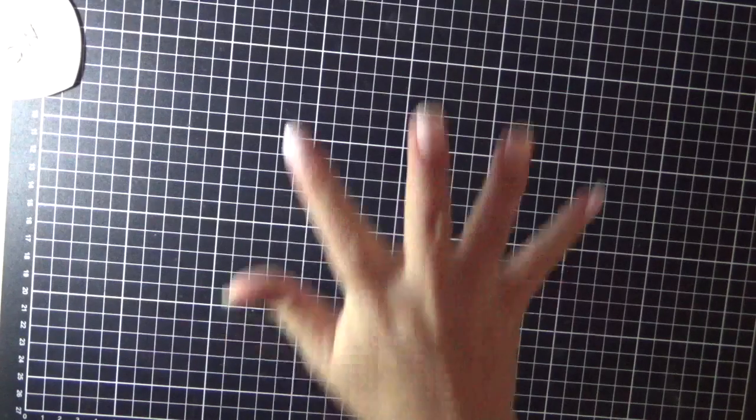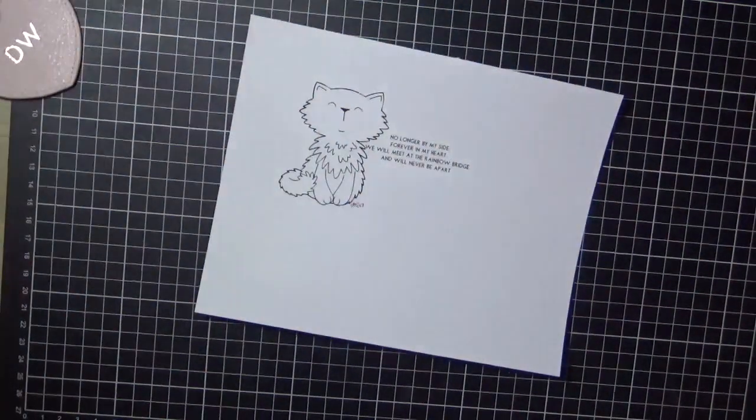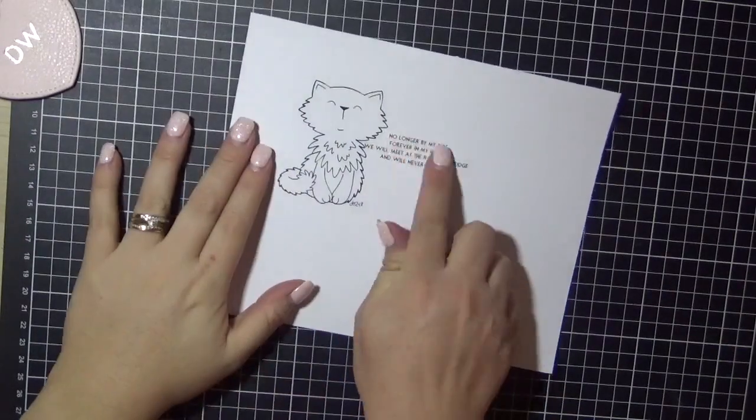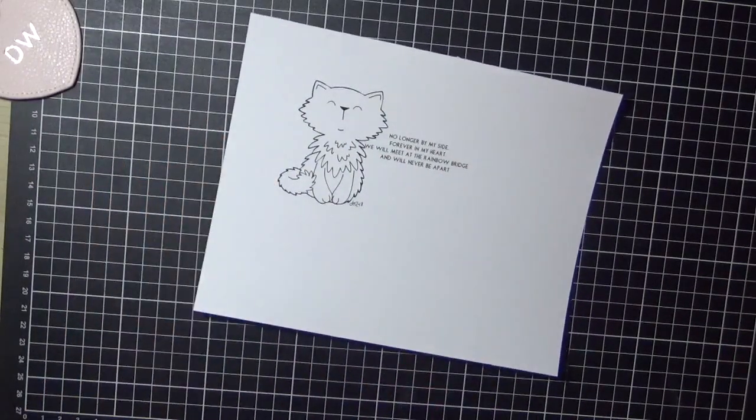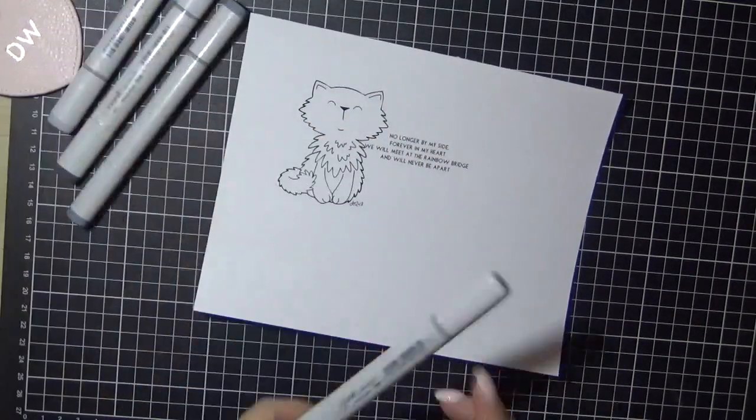Hey guys, it's Danny here from Angel Handmade Papercraft. Today I have a creation for you from Time4T Designs. I'm using the fluffy kitty, which I have merged in Microsoft Word with rainbow bridge sentiments.